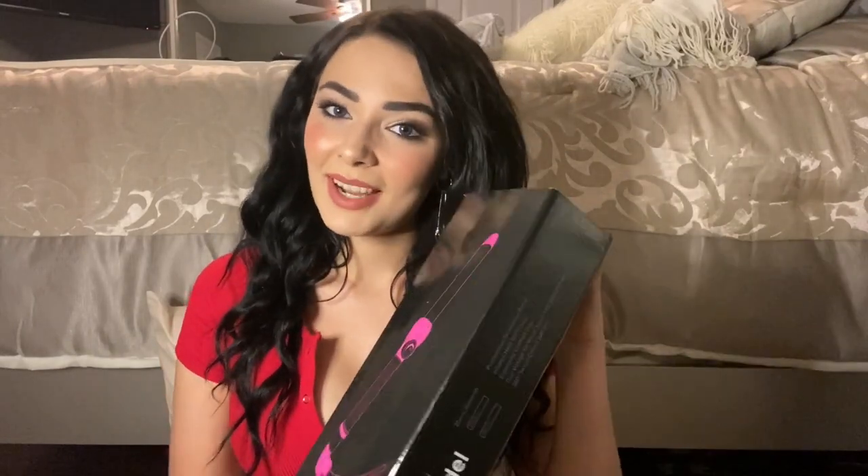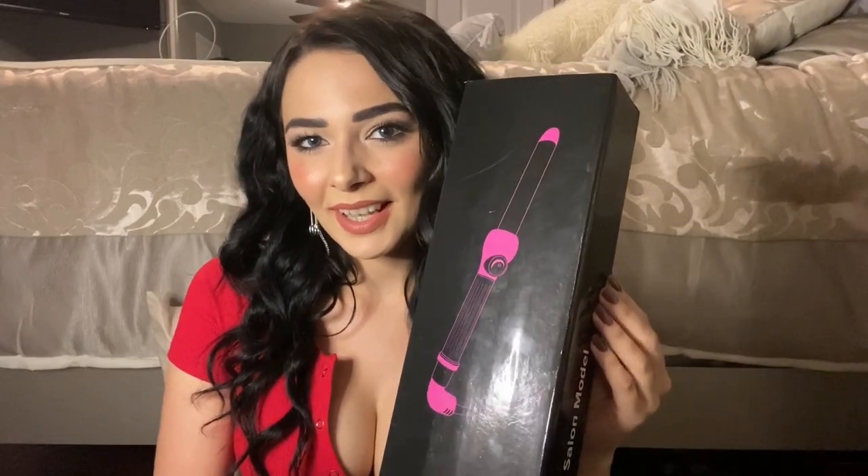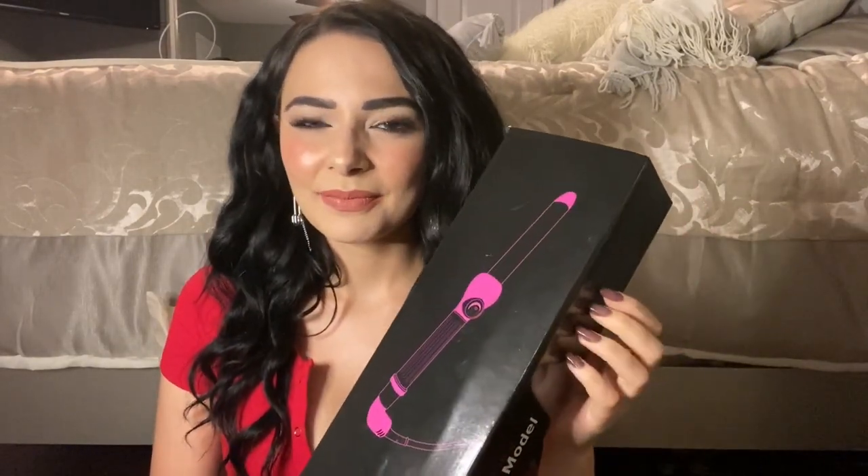But if you're ready, I'm going to review this curling iron. I did put a couple of little curls in my hair — some loose waves with it — so I did put it back in the box for the sake of this video. But if you're ready for that review, just keep watching.